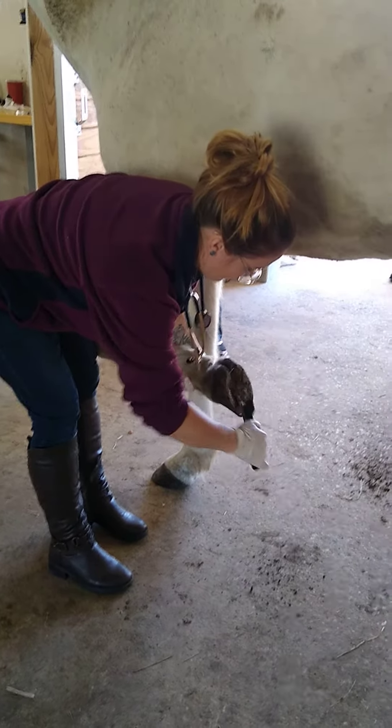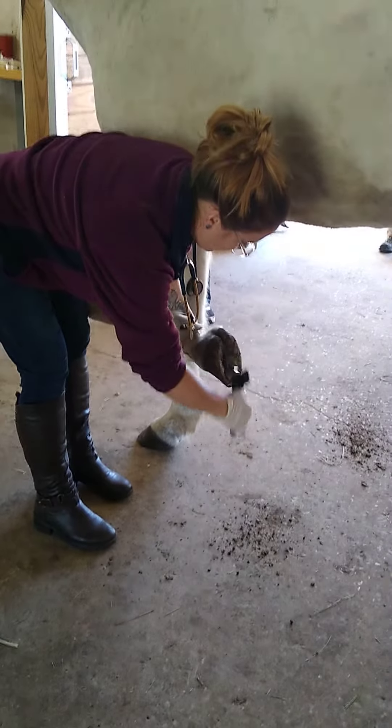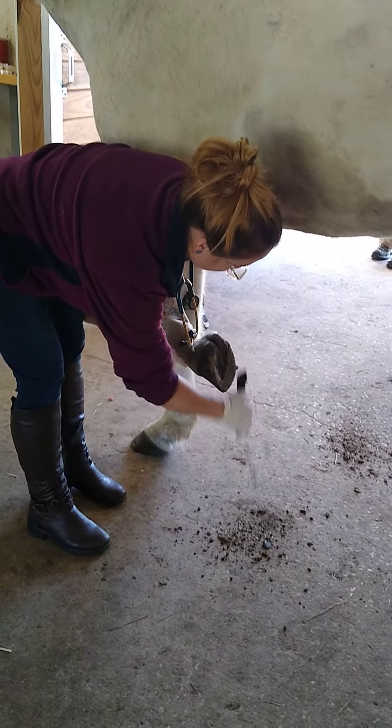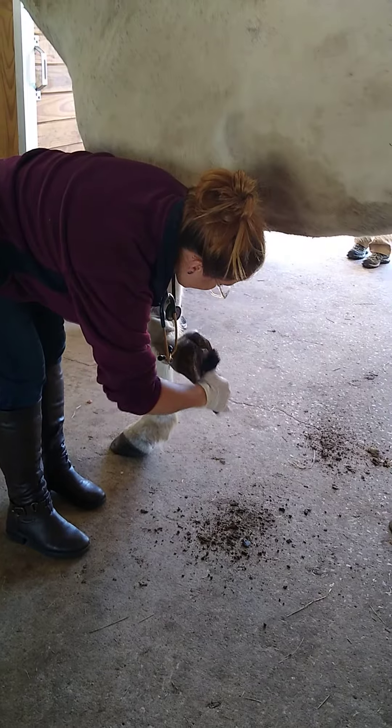He's such a good horse. He just really likes to show off.